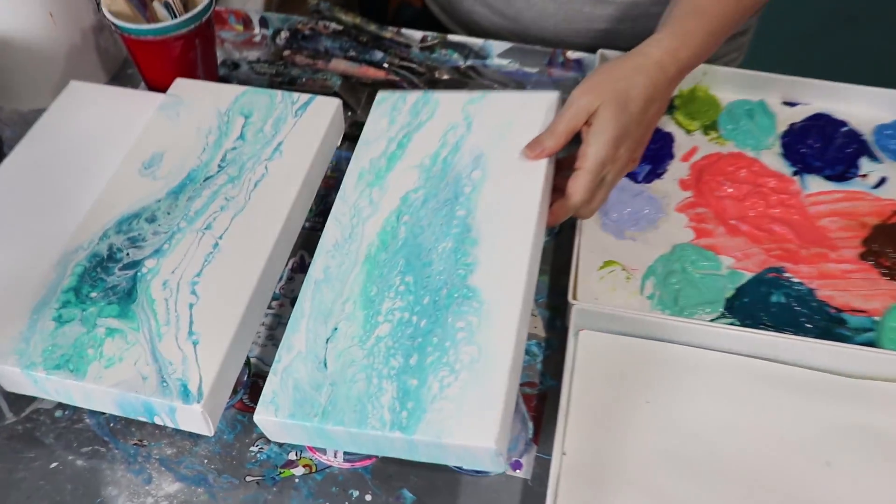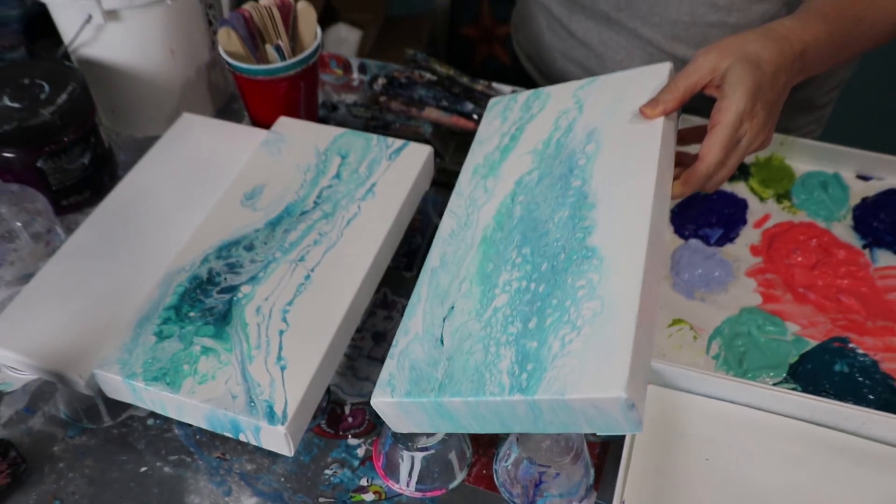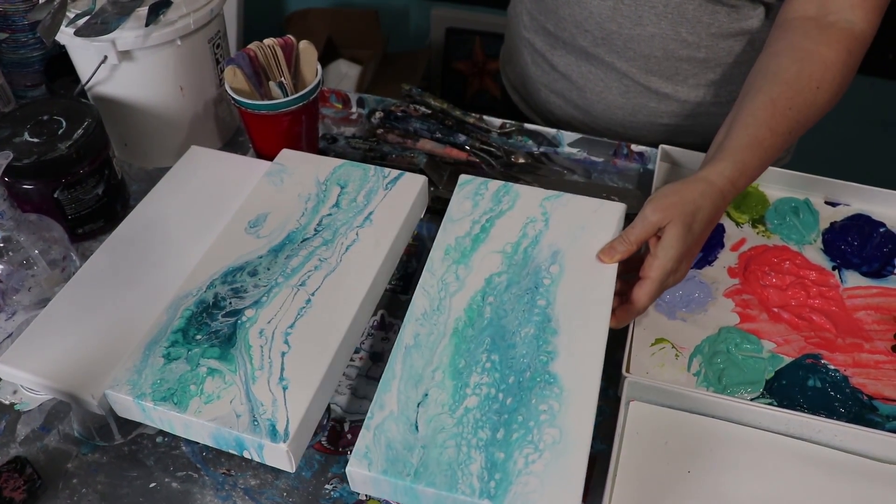You know how when you do your pours and they dry and they're all chalky and kind of yucky, and then you really have to load on the varnish? Because I put the Golden Open Acrylic Gel Gloss in my paint, these have not been varnished, y'all — and they are shiny, like they have been varnished. And that paint is intense. It's really brought the paint forward.